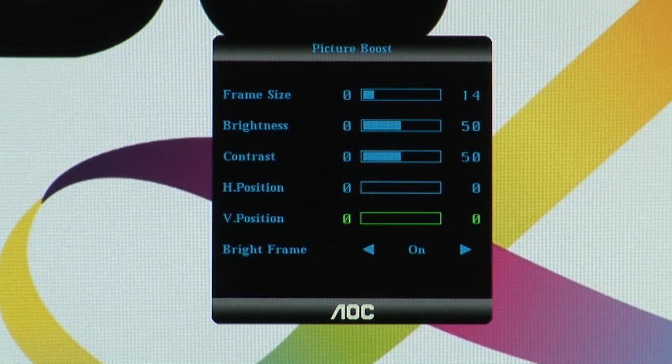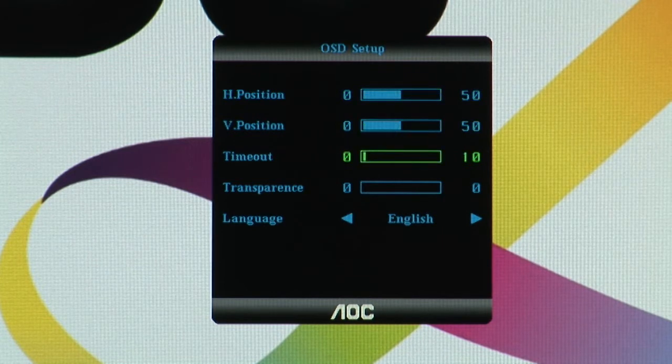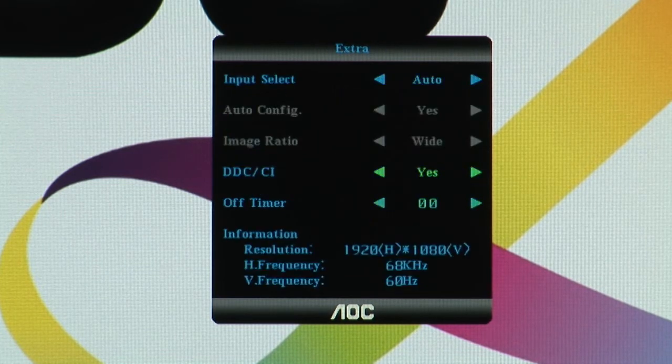Once you get the monitor home, you may want to make these adjustments to bring out the best the monitor has to offer, but even the standard image modes are still exceptional.